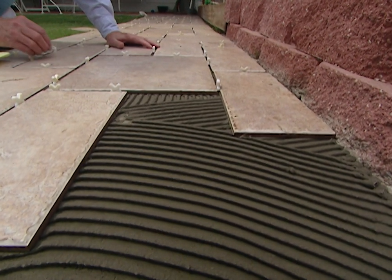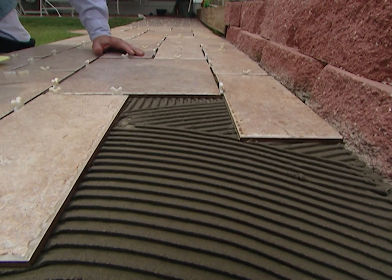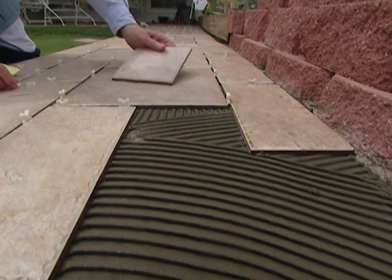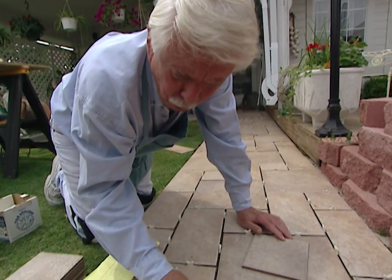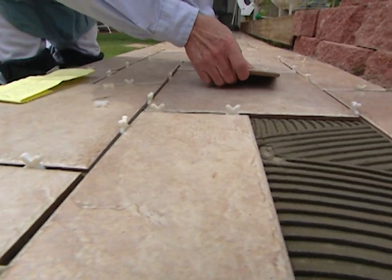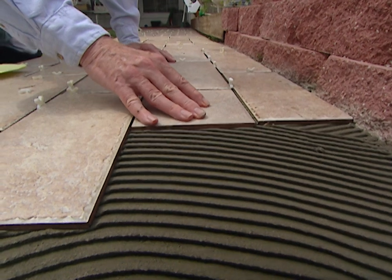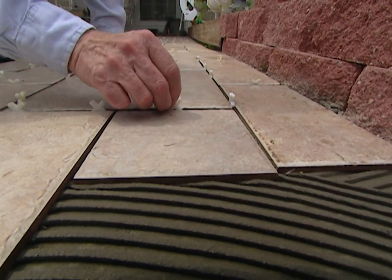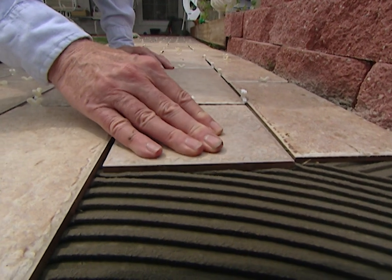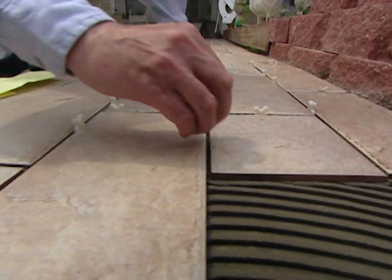We need a six-inch tile next. Got a question for you, Roger — these spacers fit perfectly in the corner with four tiles around them. Why wouldn't you use them that way? If you leave them laying there flat, you're going to grout over them and it's going to leave a little open spot — a weak spot — and that grout is probably going to come out of there in time. That's why we lay them up on top, so when we grout we can pull them out.